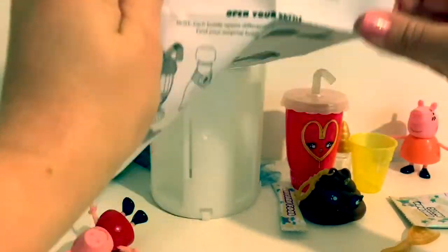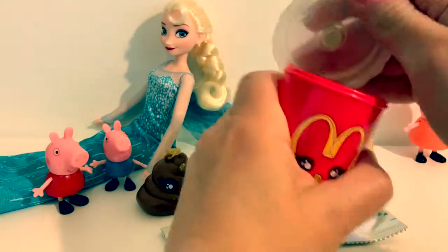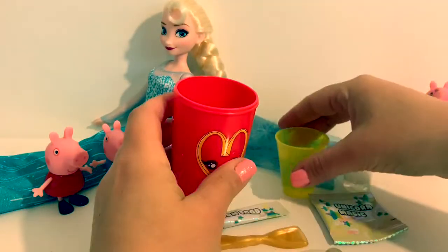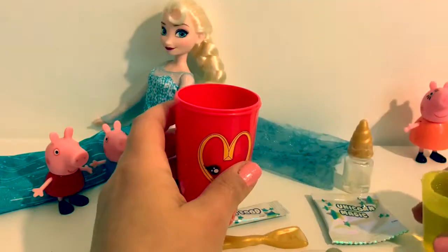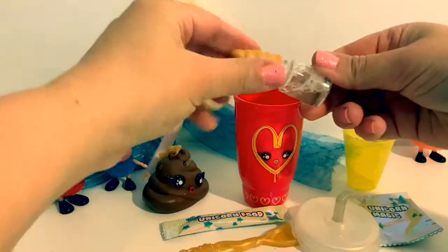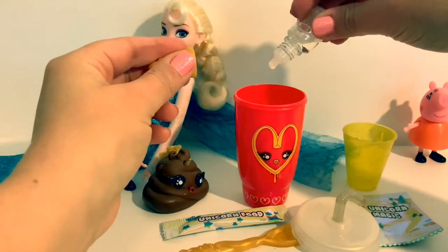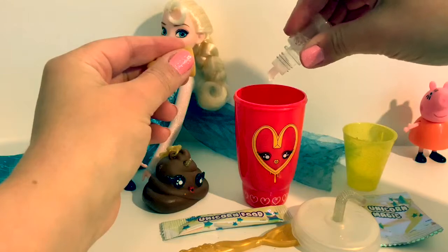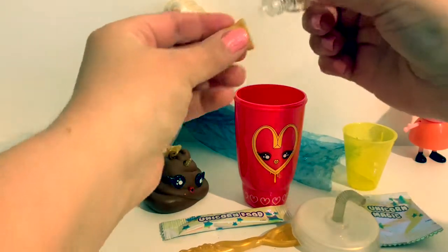Here are the instructions. Put in two cups of water — one, two — and five drops of the surprise scent — one, two, three, four, and five.